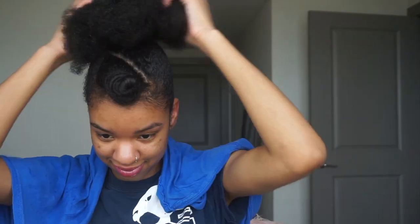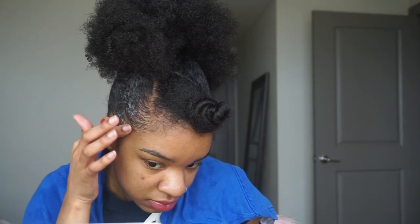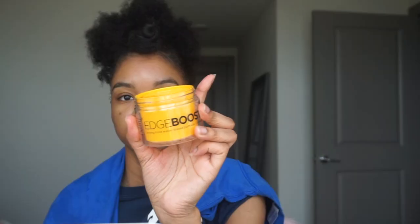Now that my hair is finally in a ponytail, I am going to really slick down my edges really good. I'm first taking the Eco Styling Gel as a base so I can really sleek my edges down. And then I'm going to take the Edge Booster — or maybe that was the Edge Booster the first time, I can't remember — but this is definitely the Edge Booster. I got it in the Pineapple scent.